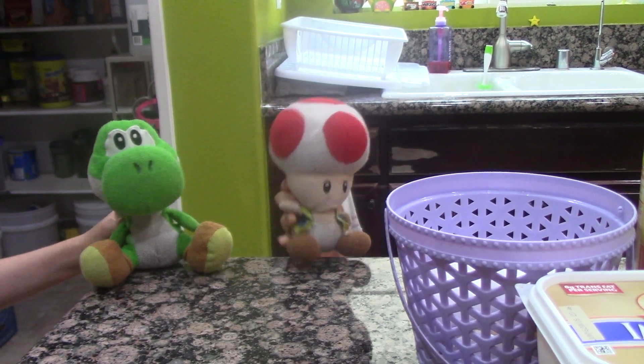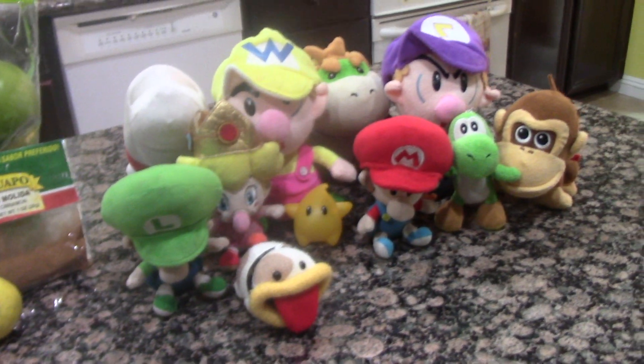Yeah — his — wait, what? And here's my other assistants: Baby Mario, Baby Luigi.